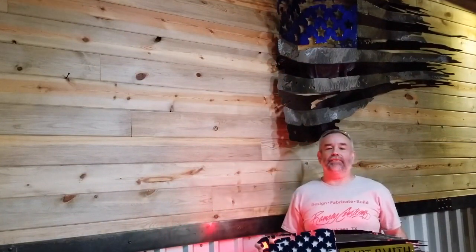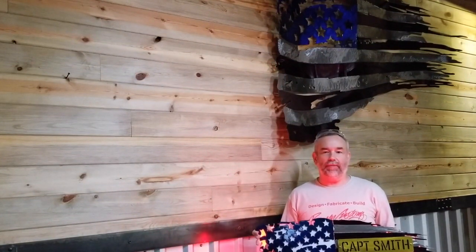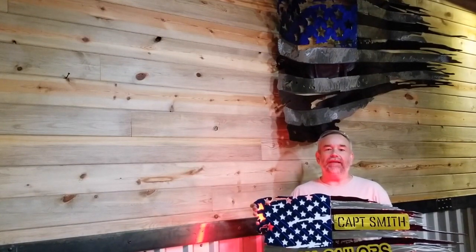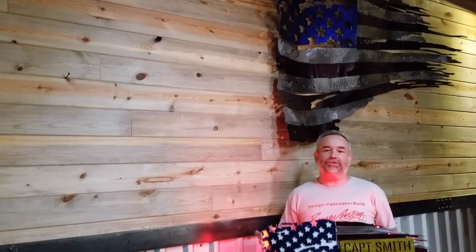Hey, what's up guys? Welcome back to the Ramsey Custom Shop. My name is Gary. For those of you that don't know, I run a small metal fabrication shop in Texas. And this video specifically was to say a big thanks to the guys at the West Packers Association with the Asia Sailors Group.